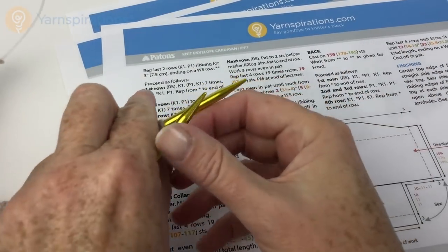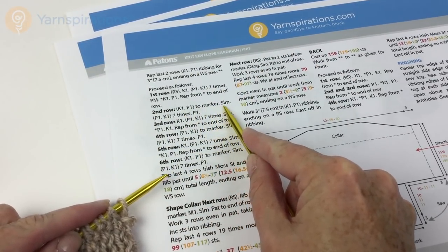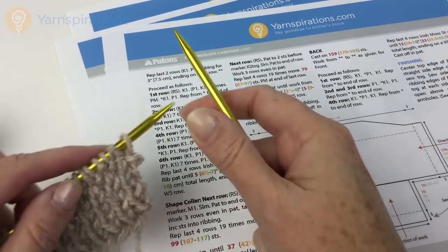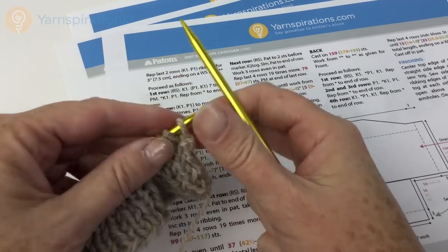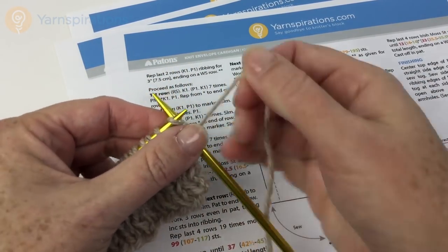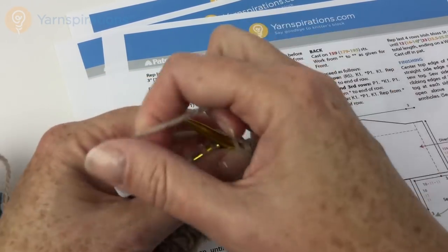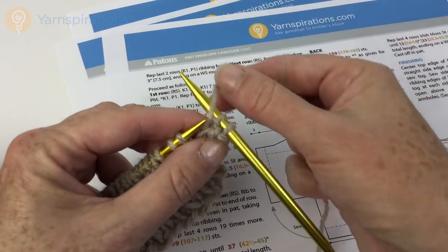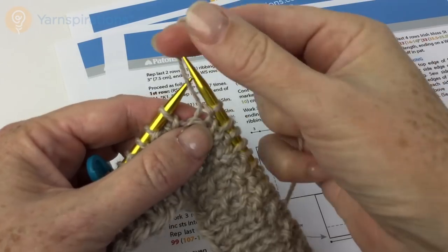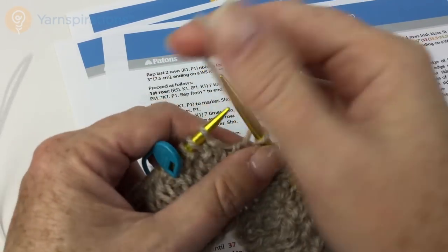The second row is: knit one, purl one to marker, slip marker (SLM), purl one, knit one seven times, and purl one at the end. So knit one, purl one all the way across until we get to the marker, then continuing across in our knit one, purl one stitch pattern.